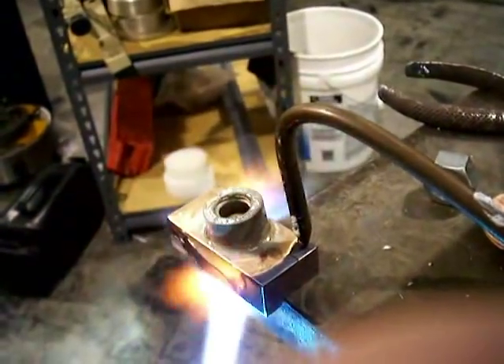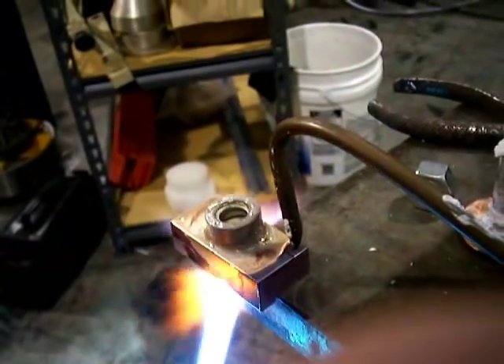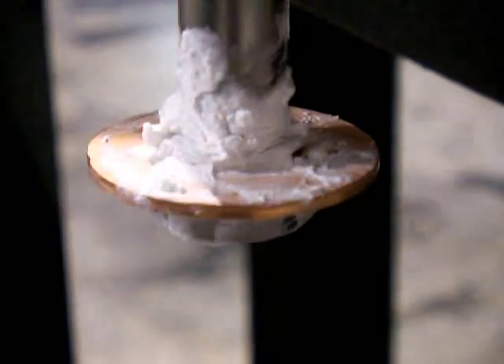I throw a little heat up top here to make sure it takes. You can see that collar of braze material around there, making a nice fillet, nice collar. That's what we want.